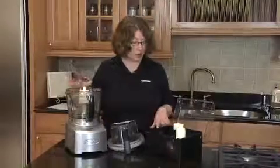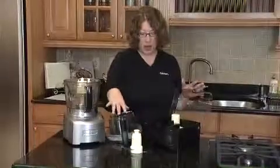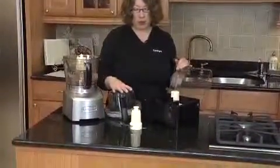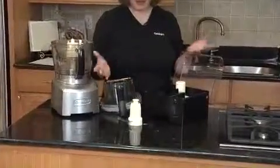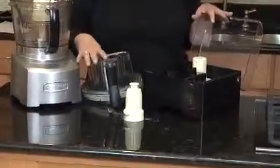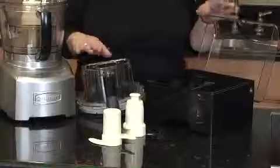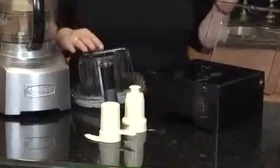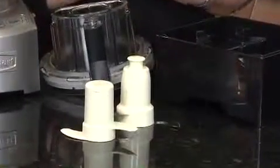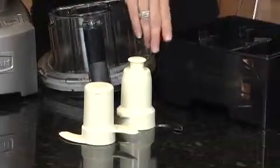It also comes with a large chopping blade, which is great for doing anything like chopping, pureeing, or mixing. It can be used for pie crust, which makes a beautiful pie crust. And then we have our dough blade, which is great when you're using it to knead any type of yeast-based dough. So when you're going to make pizza dough or bread dough, that's what you're going to use in conjunction with our special dough control feature.